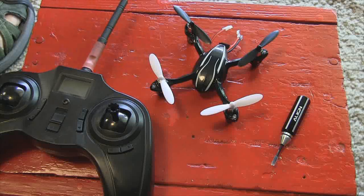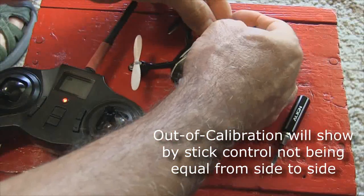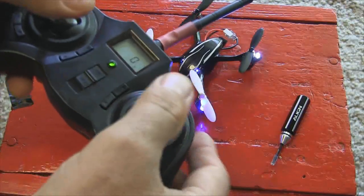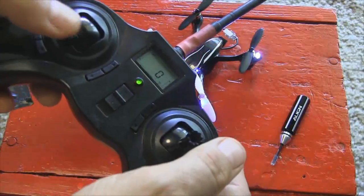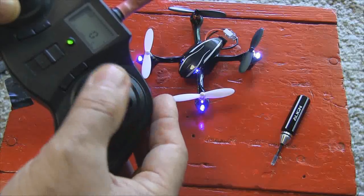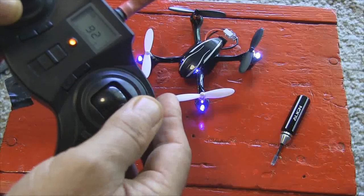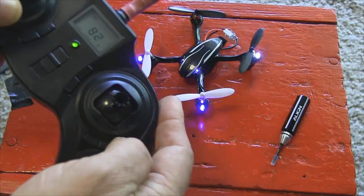Let's quickly review the calibration routine. You have it in the instruction manual, but it's good to remember. Turn on the unit — it doesn't matter whether you turn the transmitter or the copter on first, it always binds. Go into expert mode by pressing the right control in. Push the left control all the way down to the right without triggering any motor, then slowly turn it back and forth several times until you see the LEDs blink on the front of the X4. Once they blink, you're ready to fly.